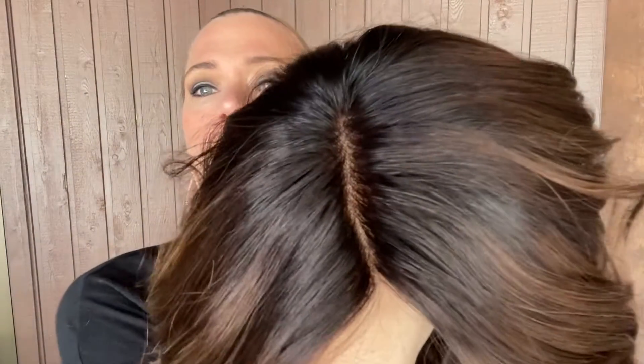This wig is a small cap. It's got closed wefting up through the back, a mono top with some silicone going across the top, and a lace front. So cute.